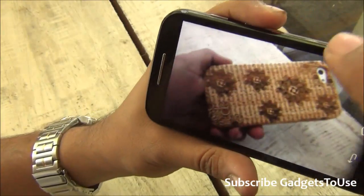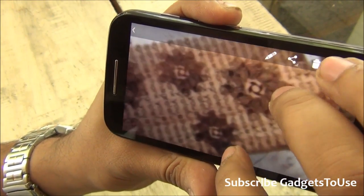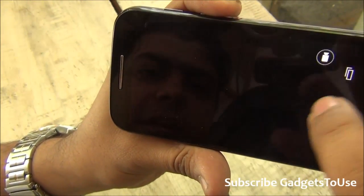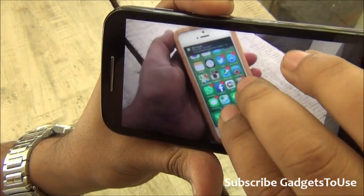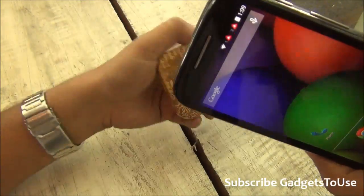Let me show you the photos just clicked. The photos look good but in terms of clarity and details they are not that great. In the camera department it is sufficient but not great.